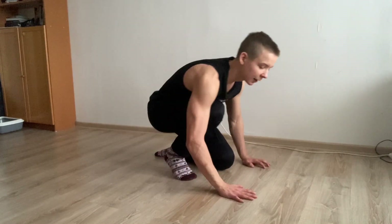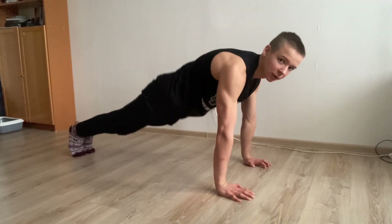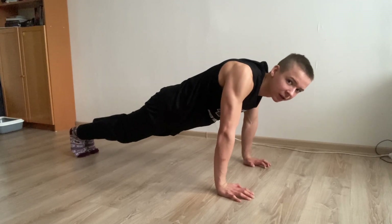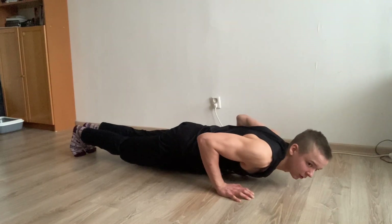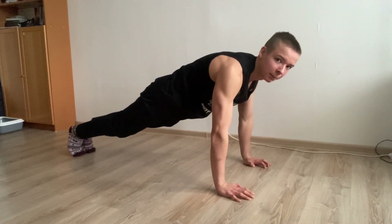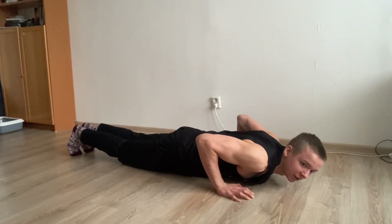Here's the correct technique. Get into a high plank with your hands shoulder-width apart and squeeze your core so it doesn't sag. Make sure to retract your scapula as well. Then slowly lower yourself down to the ground until your chest touches the ground. Push yourself back up until your arms are straight. When you're pushing yourself back up, make sure to squeeze your chest and really feel the muscles working — don't just mindlessly go through the motions.